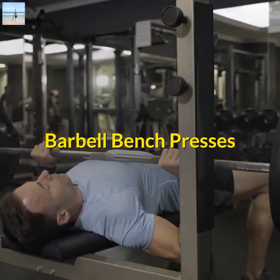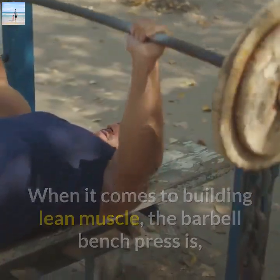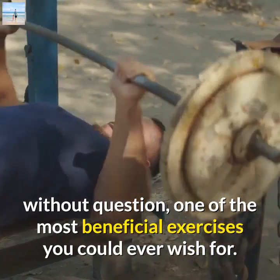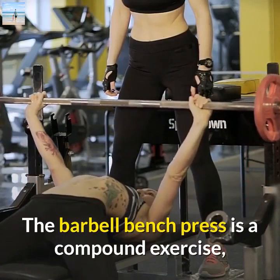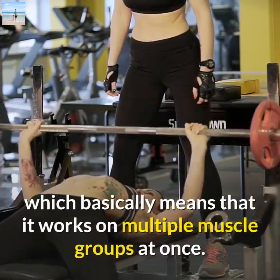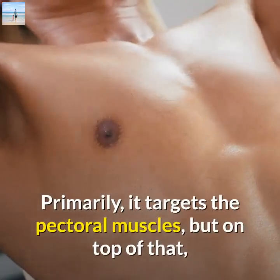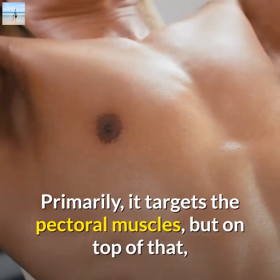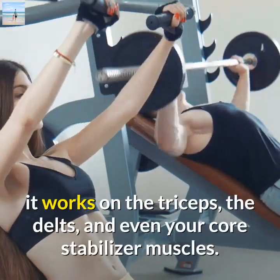Barbell Bench Presses. When it comes to building lean muscle, the barbell bench press is, without question, one of the most beneficial exercises you could ever wish for. The barbell bench press is a compound exercise, which basically means that it works on multiple muscle groups at once. Primarily, it targets the pectoral muscles, but on top of that, it works on the triceps, the delts, and even your core stabilizer muscles.